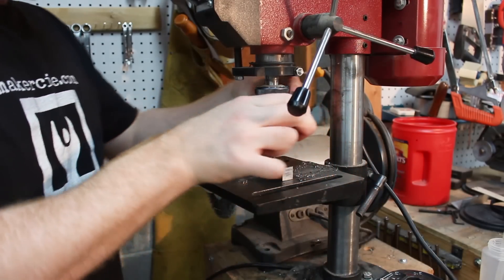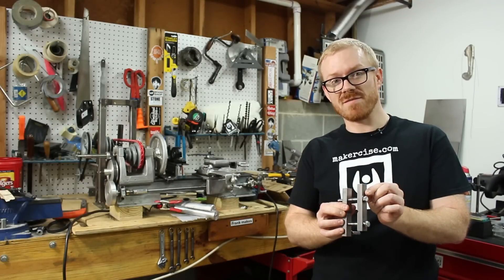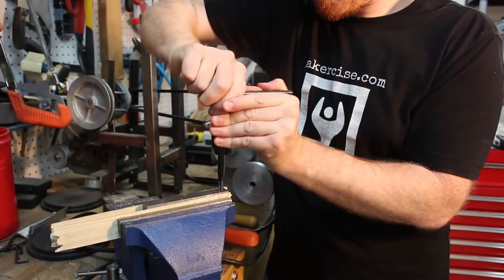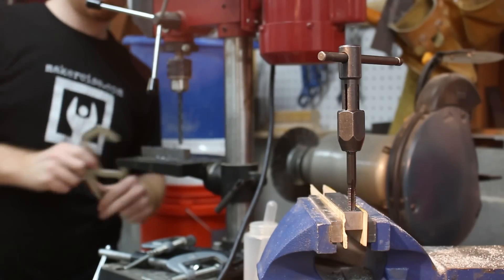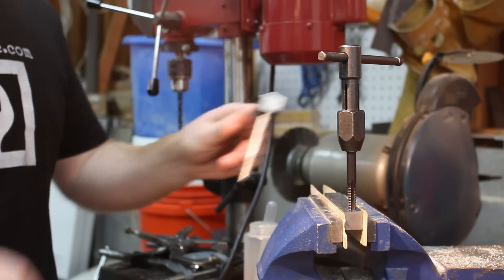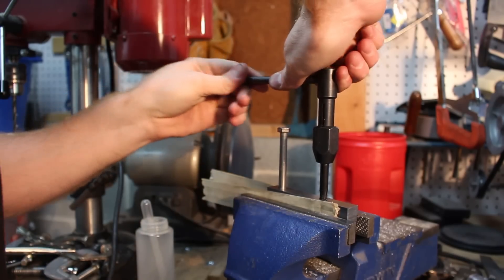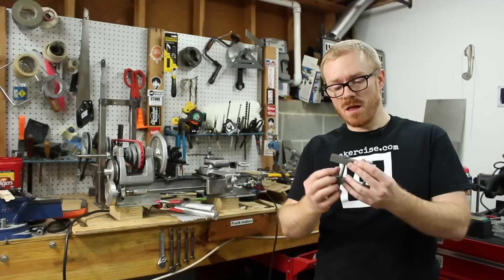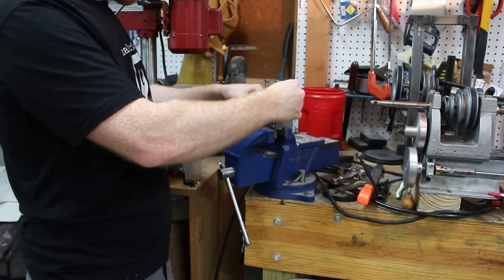To make the lathe dog, I cut some little Vs into some 5/8 by 5/8 cold rolled steel, and then I drilled and tapped holes in one side and just drilled a through hole in the other side. I use the through holes to help me align the tap when tapping the side that received the threads.